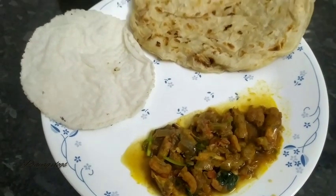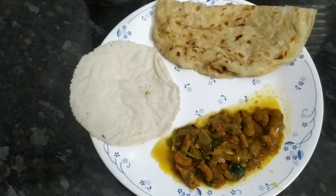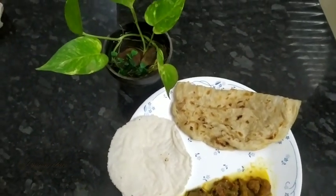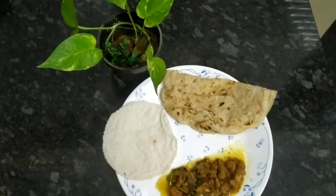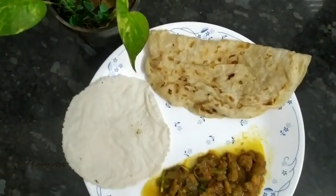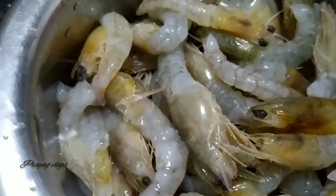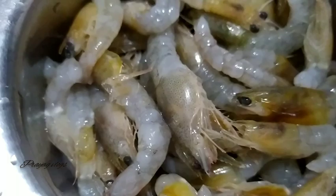Hello everybody, welcome to my channel. We will be eating the jammin fry in the market. This is the jammin market. It's delicious. This is the jamminaship.